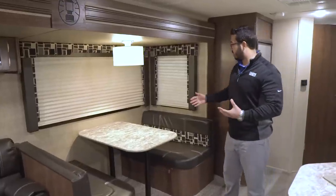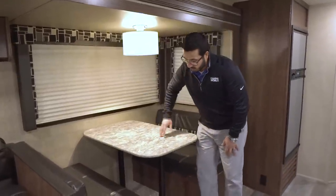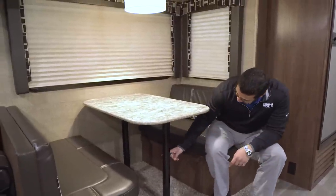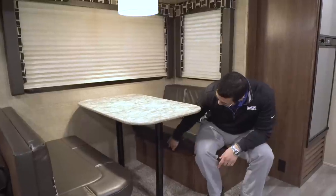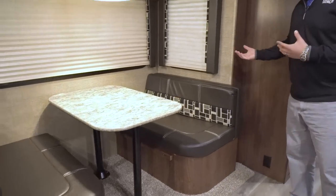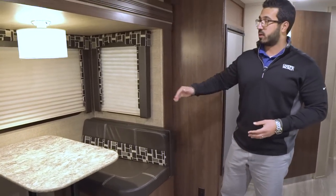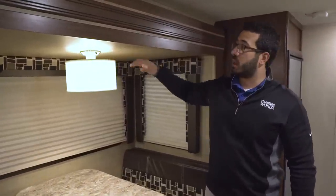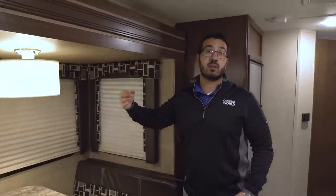There's a dinette here so you have a place to sit and have a meal together, with a window to let in light. This also drops down into a smaller bed — simply remove the two legs, the table sits along the rails, and you take the cushions and put them on top to create a sleeping space. It's not a huge bed but it's good for smaller children. Up above is an LED light, which is great especially if you do a lot of boondocking where you don't have shore power.